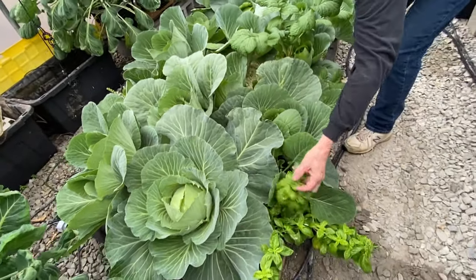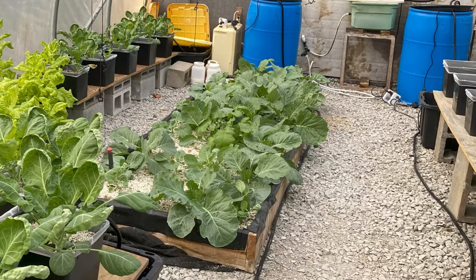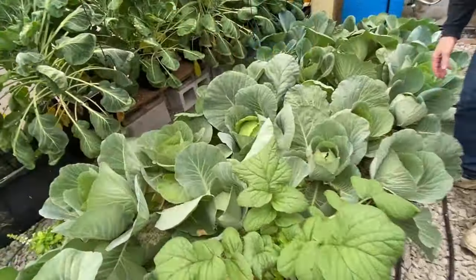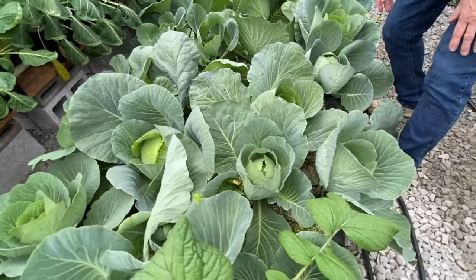I even have some basil plants in here just because. We made the frame out of just some 2x8s, screwed them together, and made a liner from a pond liner we had just to keep the water from going out. That's all you need.